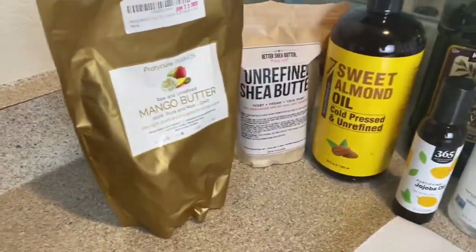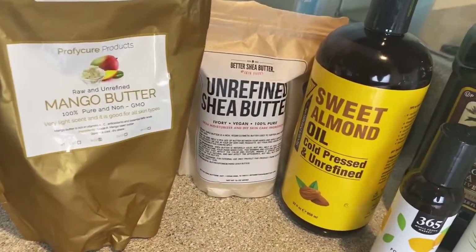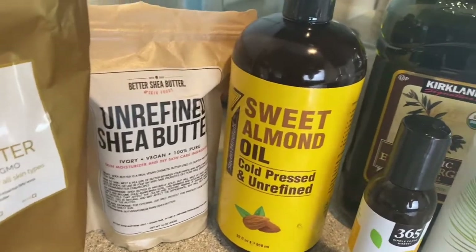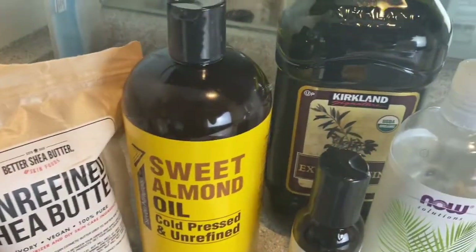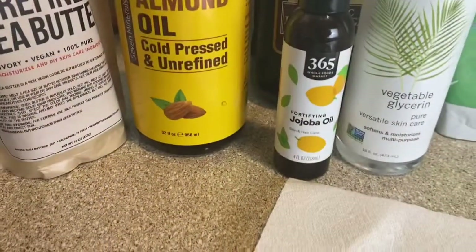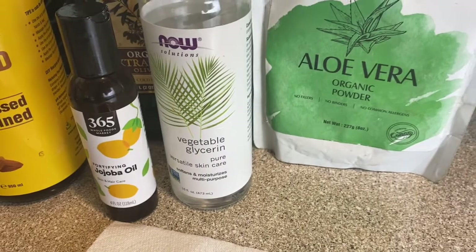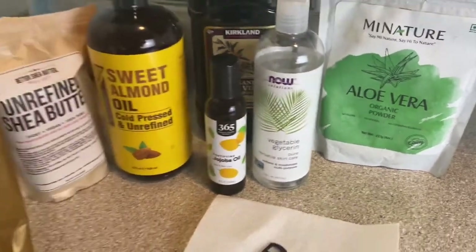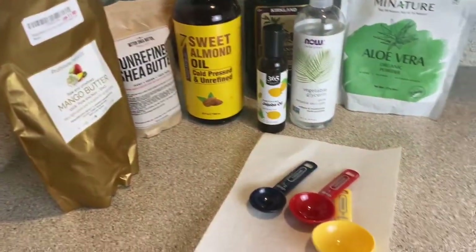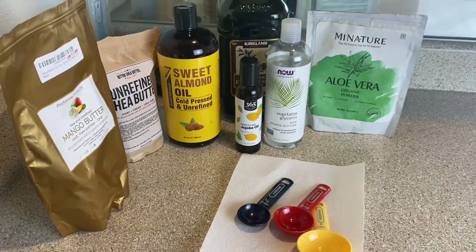Let me begin by introducing my fabulous ingredients: mango butter, shea butter, sweet almond oil, olive oil, jojoba oil, vegetable glycerin oil, and aloe vera powder. And of course I have my wonderful measuring spoons over here.